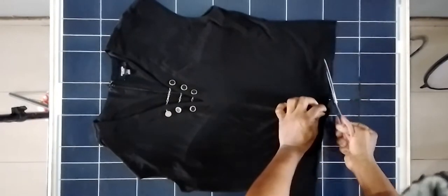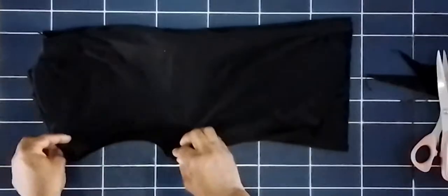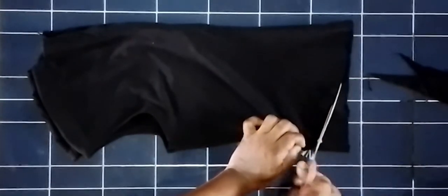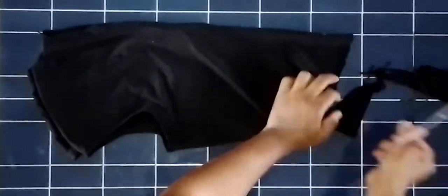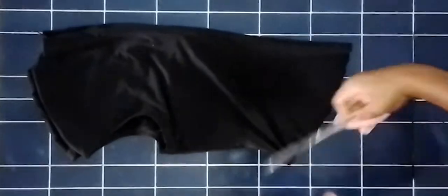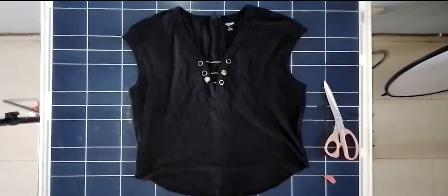I've just separated the top part and the bottom part. Because this dress has a zip at the back, I cut it just underneath the zip line. Right now I'm giving it a shape because I want it to have some kind of new shape. Here's my top — I'm just going to serge the bottom part or finish the bottom edge. And that's that.